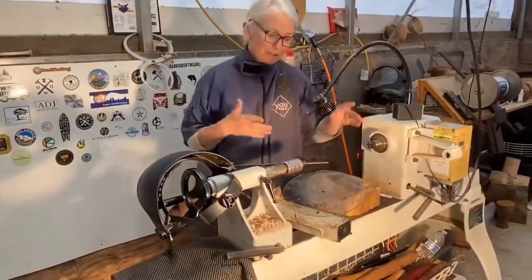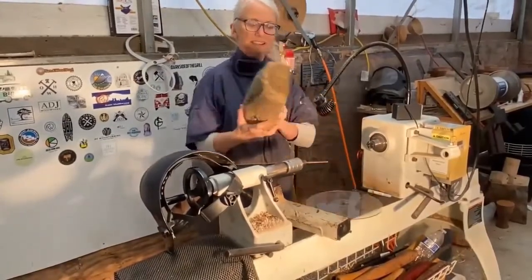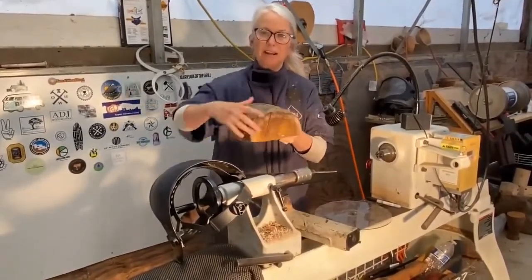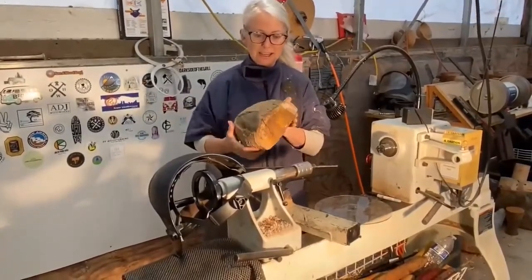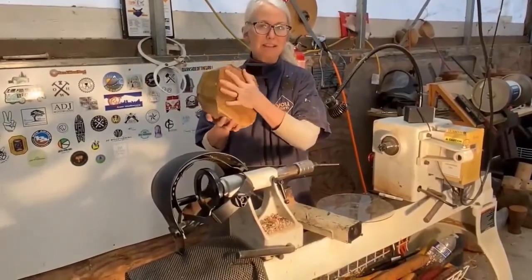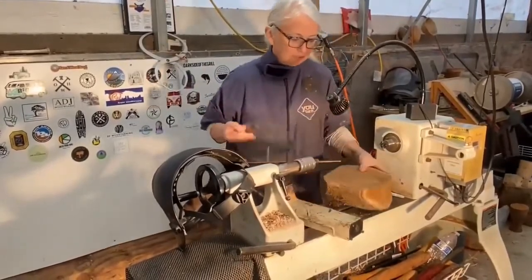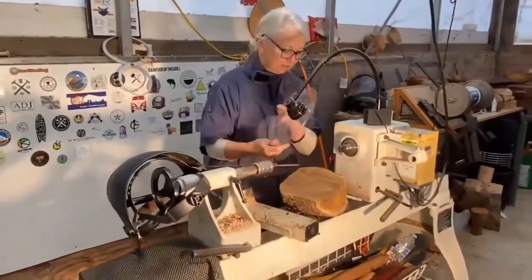I'm going to run through what it takes to turn a bowl. This is basically a log that was sliced in half with a chainsaw and then shaped a little bit either on a bandsaw or just with the chainsaw taking off the rough edges. It's possible to start with something that's perfectly round because of the bandsaw, but because this is not, we'll have to turn it round, which is just part of the process.